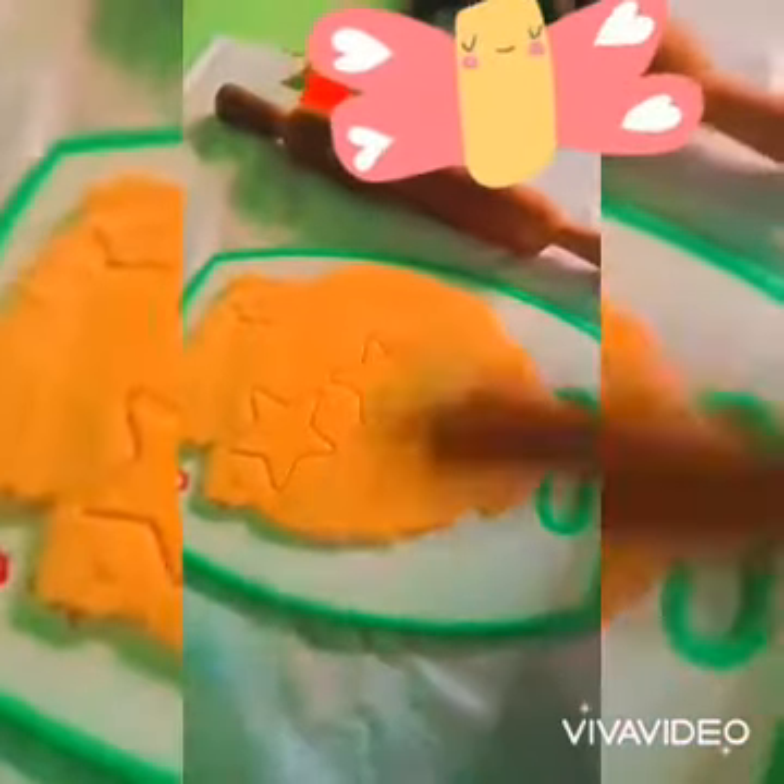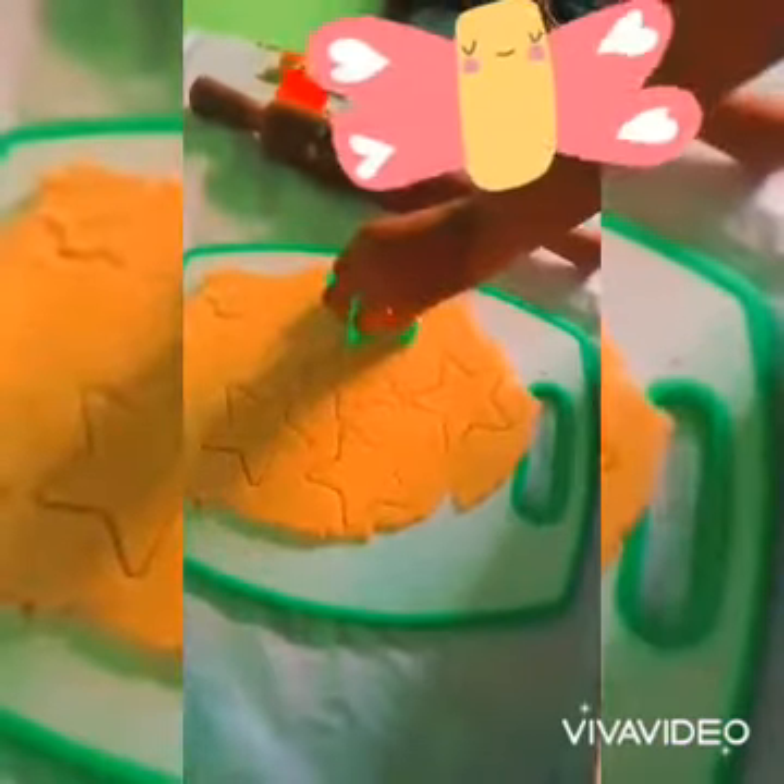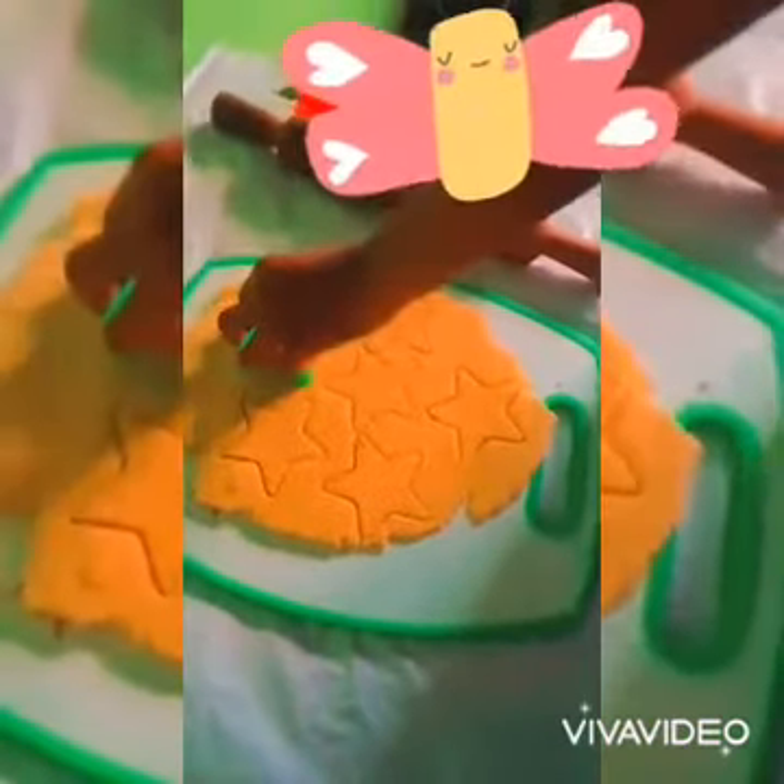Today we are going to use the star shape for our biscuits. There are lots of shapes available but today we are using the star. This is how it looks when you use the star shape — it's very nice after baking.